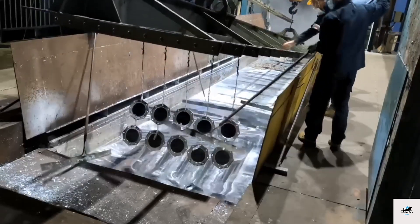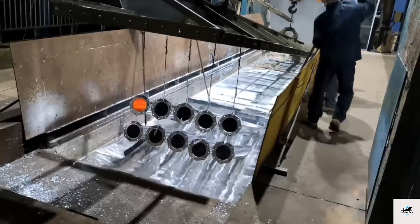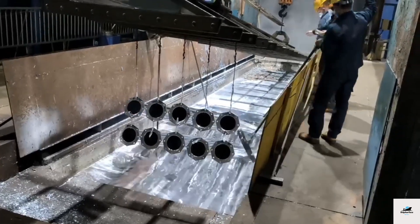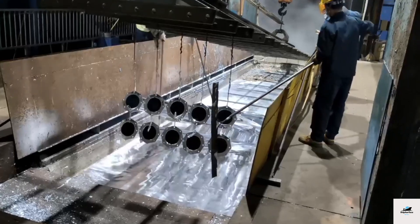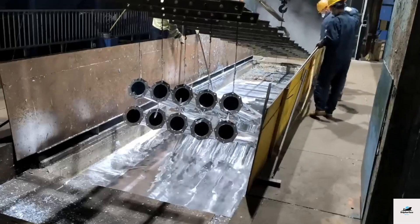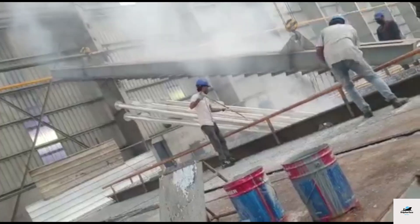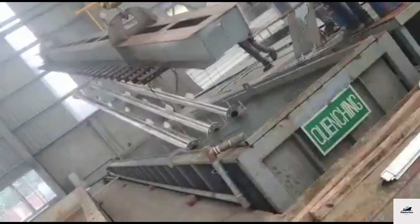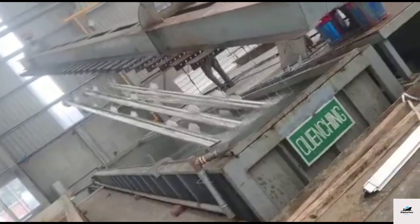There are different methods of galvanizing, including hot-dipped galvanizing, electrogalvanizing, and mechanical galvanizing. In the hot-dipped galvanizing method, the steel or iron is cleaned and then dipped into a bath of molten zinc at a temperature of around 450 degrees Celsius (842 degrees Fahrenheit). The high temperature allows the zinc to bond with the surface of the metal, creating a durable coating.